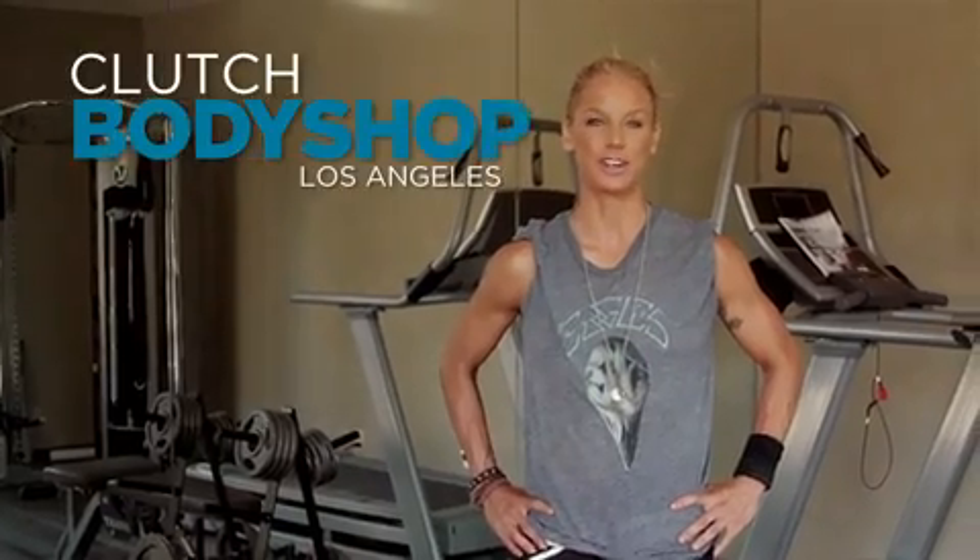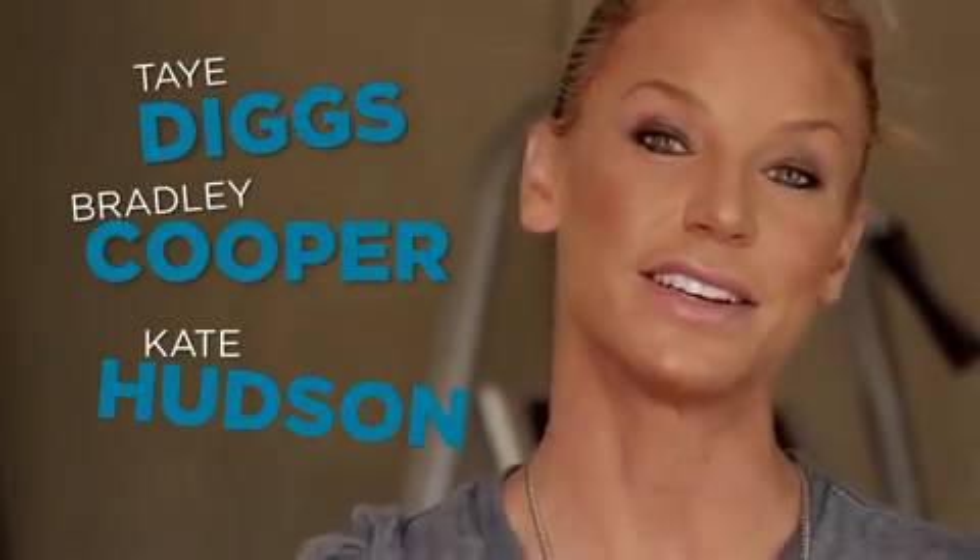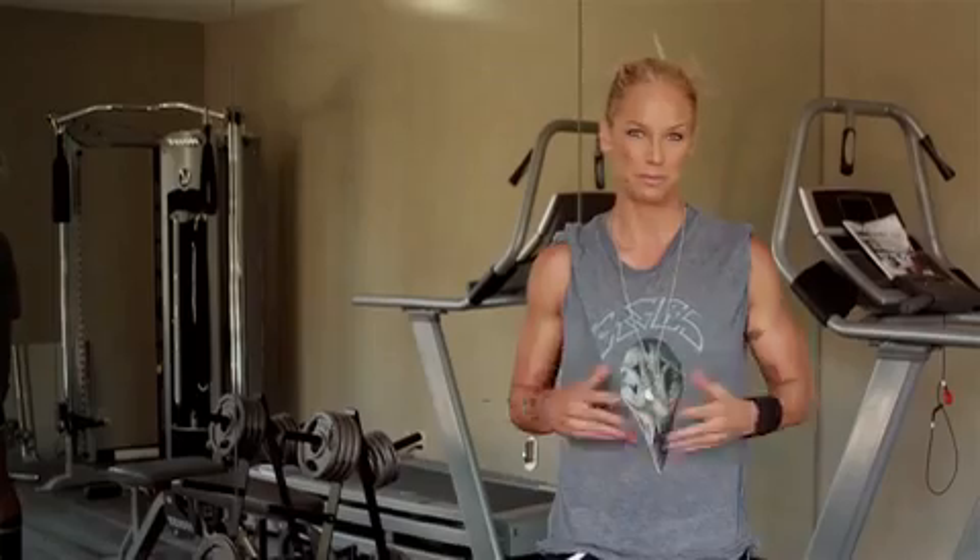Hey everybody, I'm Ashley Conrad, celebrity fitness trainer and owner of Clutch Body Shop Los Angeles. A few of my clients that you may recognize such as Taye Diggs, Bradley Cooper, Kate Hudson. Today I'm going to be taking you through an ab routine that I used to get Bradley Cooper in shape for The A-Team.